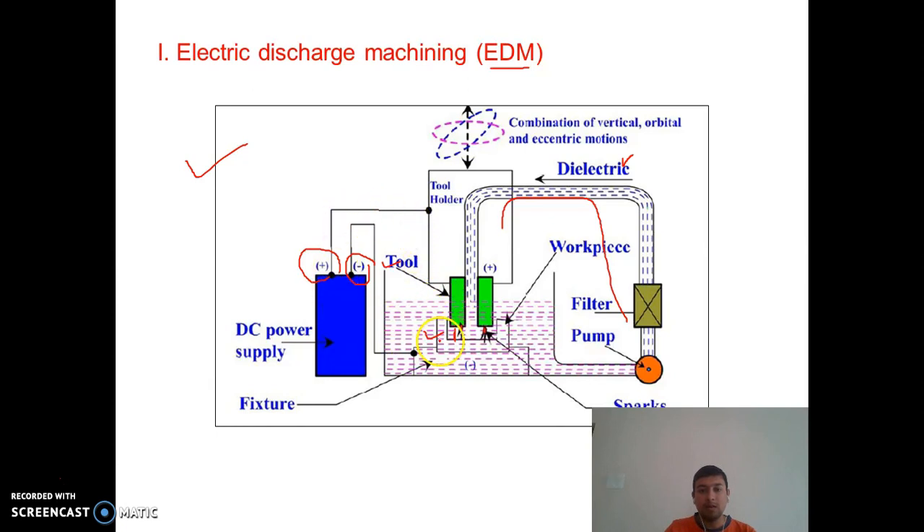Whenever the gap between the tool and workpiece is very small, since both are connected to the power supply, the electric field intensity between this gap increases and it breaks down the dielectric, causing a flow of current between the tool and workpiece. As this gap is very small, sparking takes place. Due to the sparking, heat is generated tremendously and the temperature rises beyond the melting point of the workpiece, causing material removal by melting and vaporization.